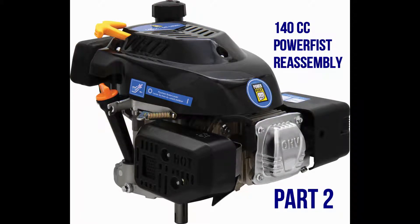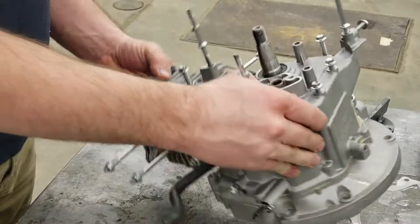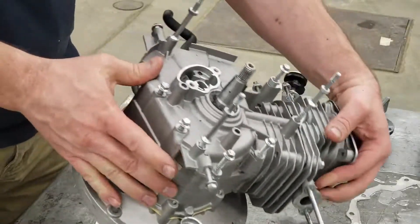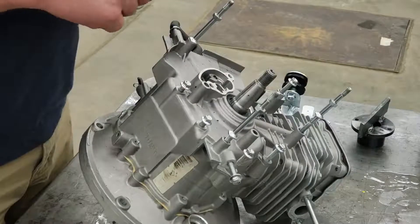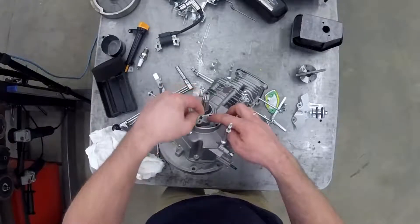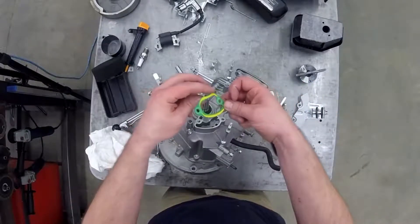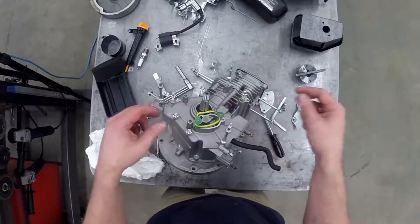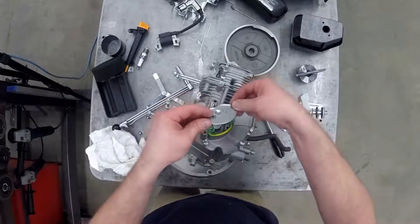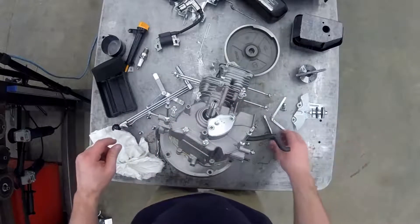This is engine power first engine reassembly part 2. We've just put the rocker cover and rocker cover bolts on in part 1. The next thing we're going to do is put the oil breather disc in — tape that to a cardboard or the inside of a box. That disc goes in first, then we put in the oil breather gasket and the oil breather cover itself, put the bolts in, and torque the bolts.